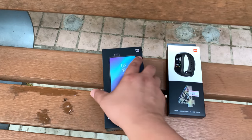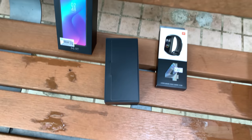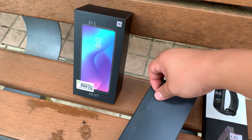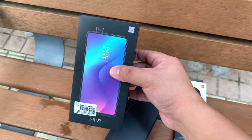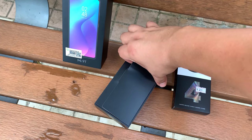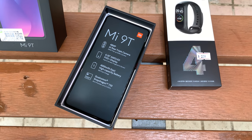Let's start with the Mi 9T — doing this one-handed, classic Frankie Street Tech style. Let's open this up and have a look inside. The box has a very different look than the K20 Pro — it's got this black look, and it's a Xiaomi-branded phone with the Mi branding instead of the Redmi branding. Let's open this up — and there is the phone, the Mi 9T.